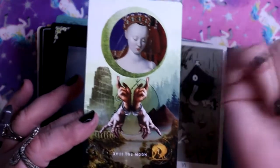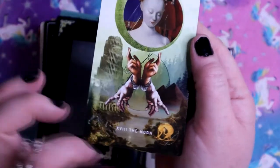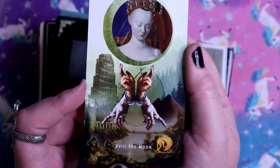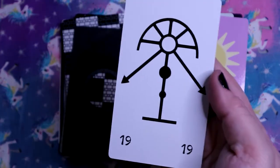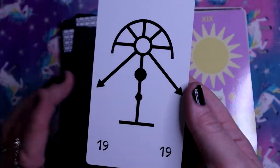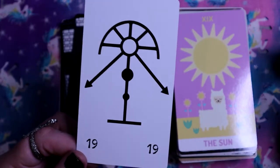I just think it's a really good take on the traditional imagery of the Moon, but very modern. Here is the Sun - we skipped the Star and the Moon, so I did see the Star in here in the back and we'll get there. But this is the Sun - it's a sigil for the Sun, broken down into representation of the Sun.